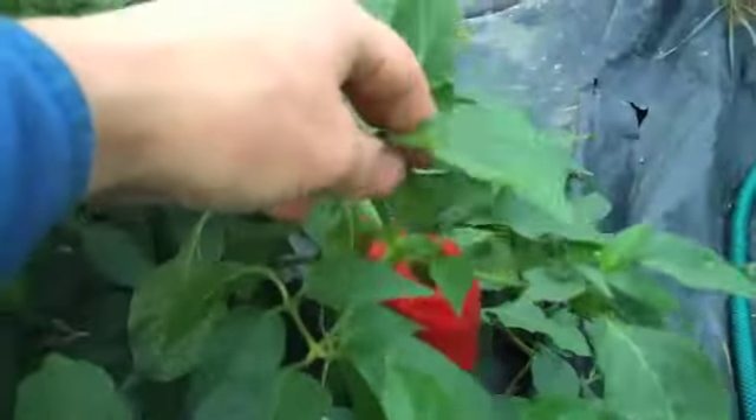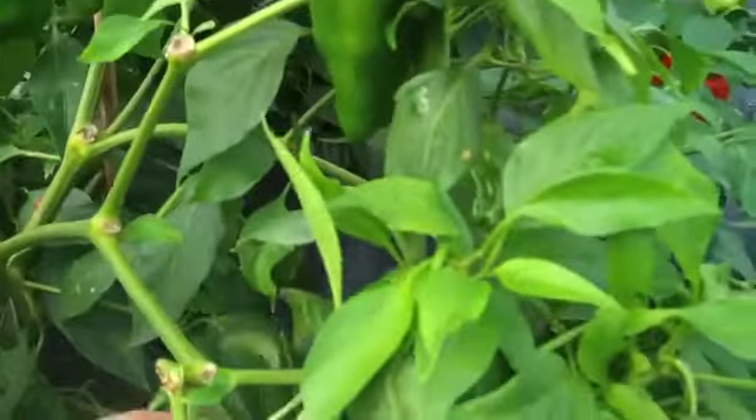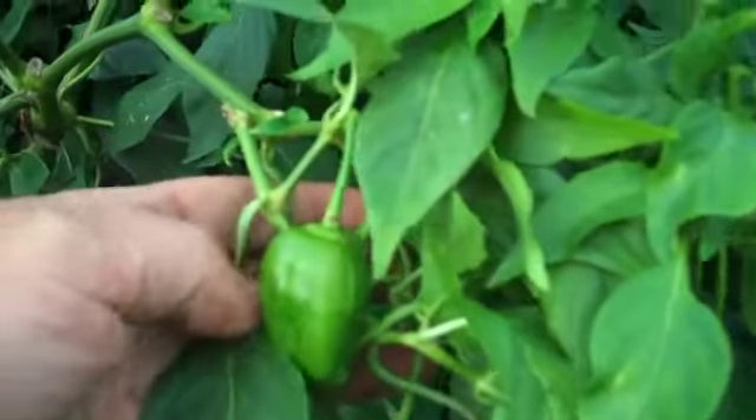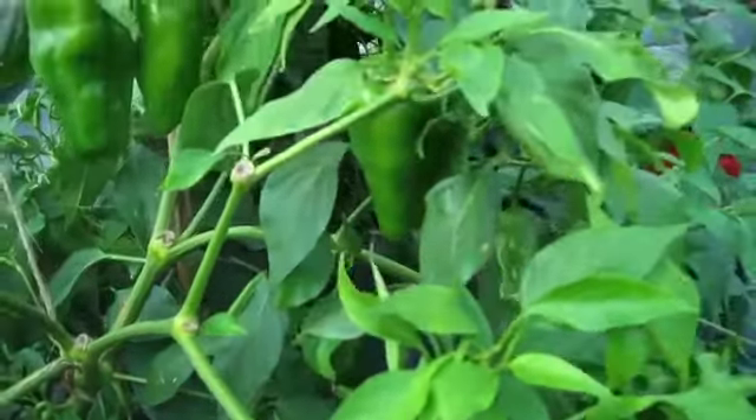At the mature size they are about 12,000 Scoville units, which is a good heat level. When they are eaten in the Spanish way there is virtually no heat at all. The plants are tall and ungainly but very, very productive.